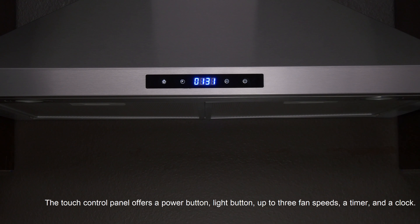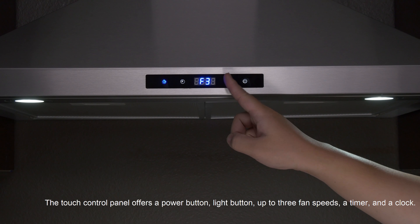The touch control panel offers a power button, light button, up to three fan speeds, a timer, and a clock.